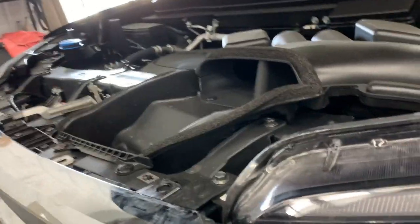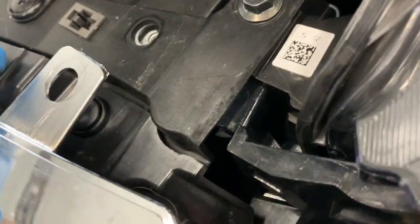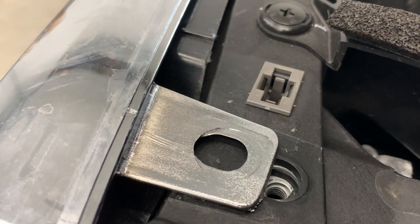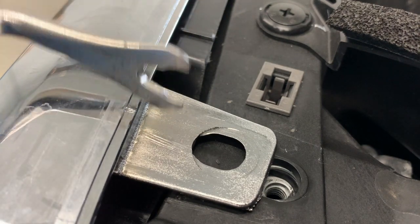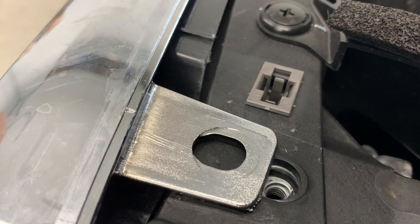Now that we have the chrome grill loose, we're going to need to pull it back. Underneath there are these black clips we're going to need to take out — there are four of them total. To remove those you can use either a clip tool or a flathead screwdriver, and I'm going to show you both ways.